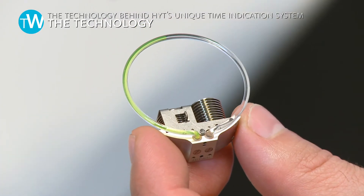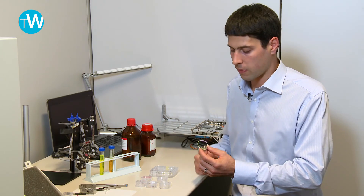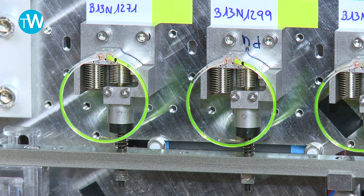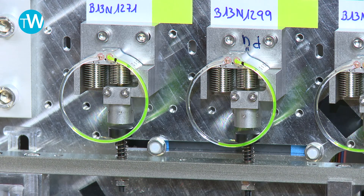We had to make all possible tests to validate this system. We extensively tested the module itself — aging tests, performance tests at many different temperatures over time and with extreme force — so we could define the limits of the system and guarantee that these limits are outside the range of what is expected for this product.